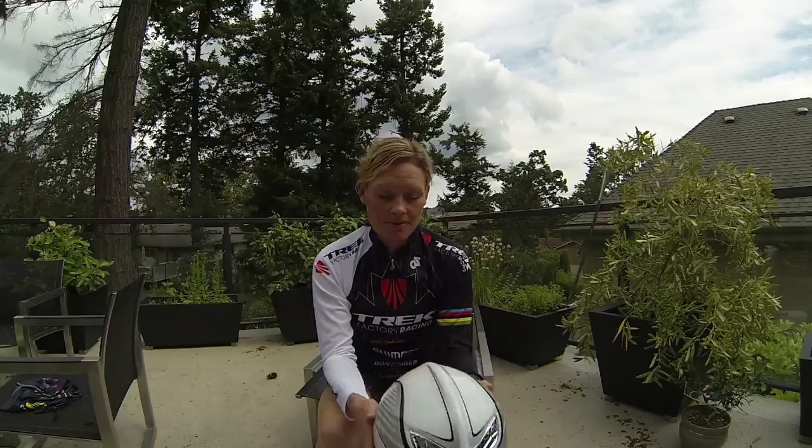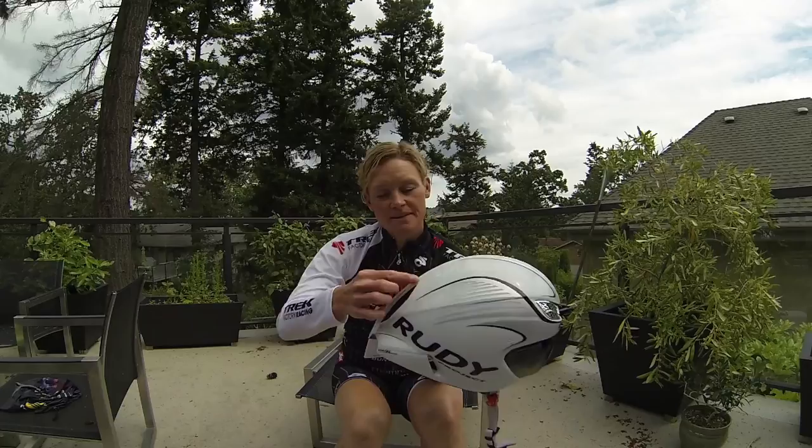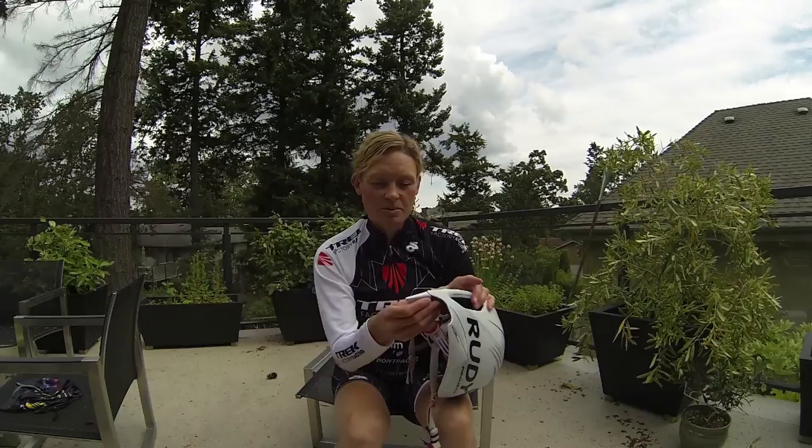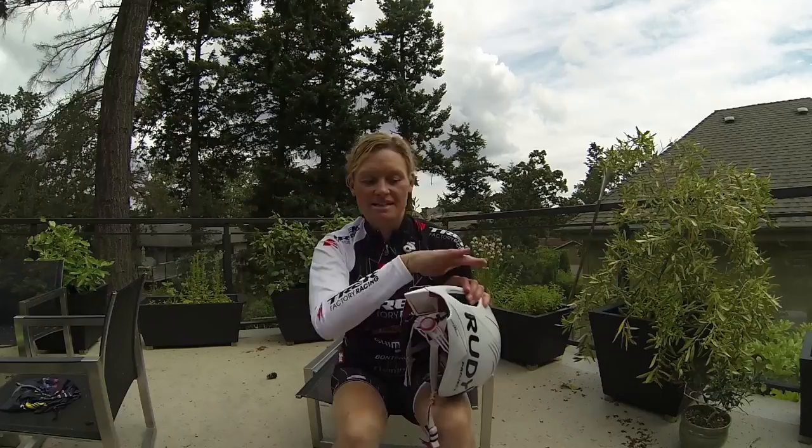The cool features of this helmet include a detachable lens at the front, and it has an aerodynamic ridge along the top. There's also a magnetic piece that fits on the back, which helps allow a smoother transition to your back. So depending on what your head position is, this piece may or may not be required to have a nice smooth airflow over your back.